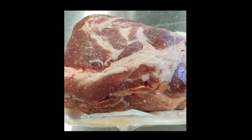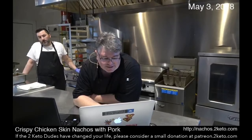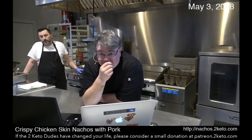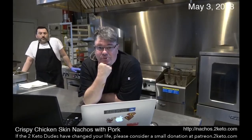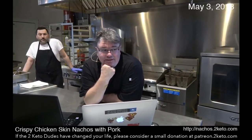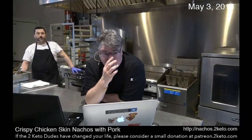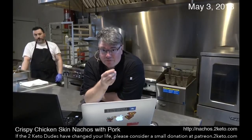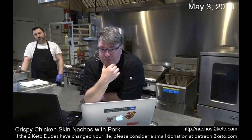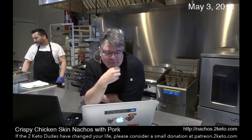Here's the pork butt. This is the sofrito that we made. A sofrito is a base for sauces in Italian, Portuguese, and Latin cooking. It's basically onions, peppers, garlic, and any other aromatic vegetables — you sauté them in butter and then blend them into a sauce.